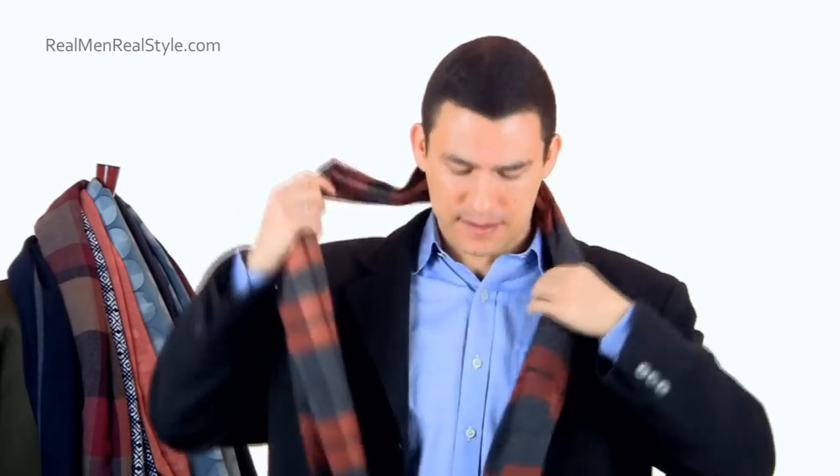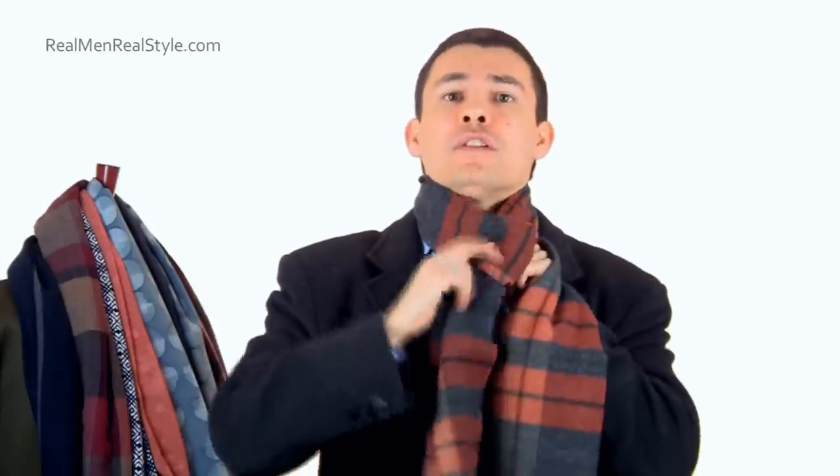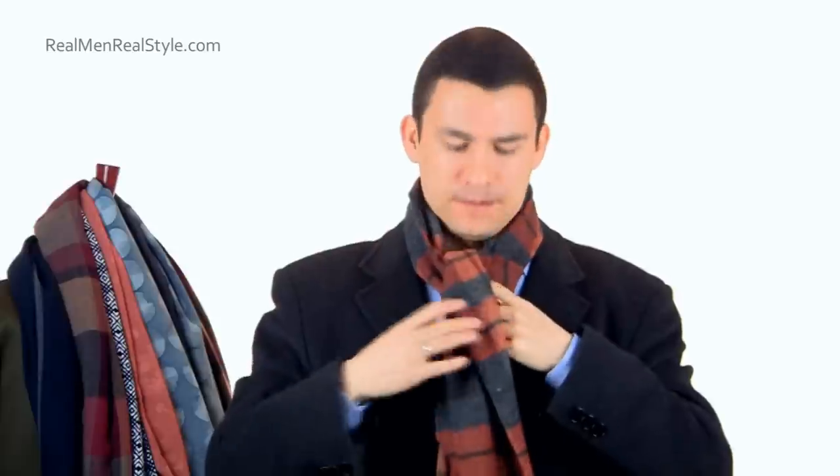That is the ascot. Let me show you one more time in case I lost anybody. I have one-third of the scarf over here, two-thirds of the scarf over here. I'm going to come over, go under, come up. Very simple.